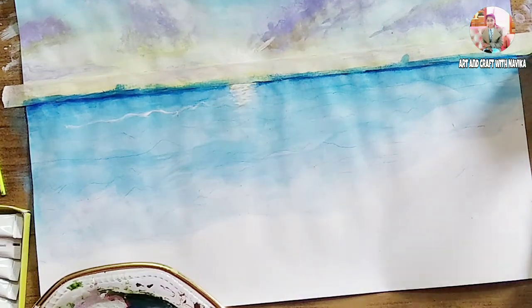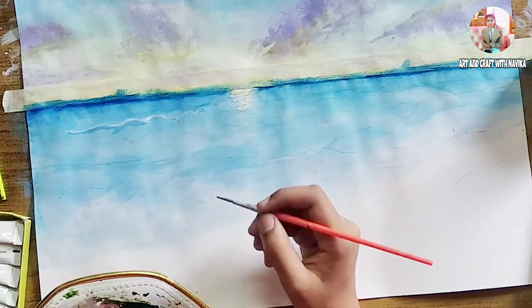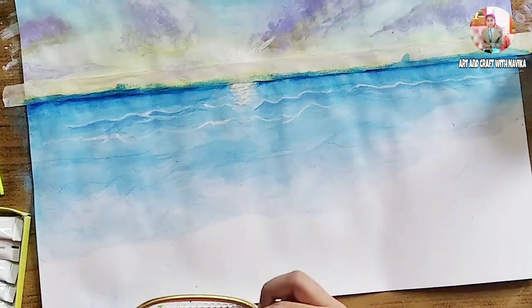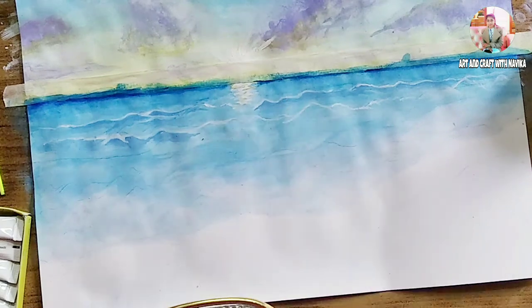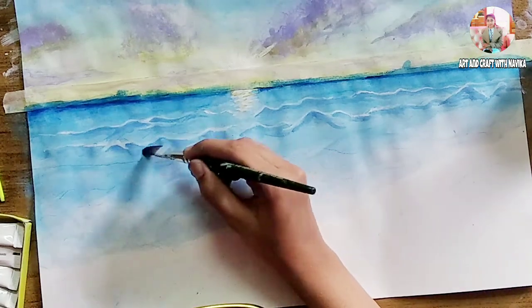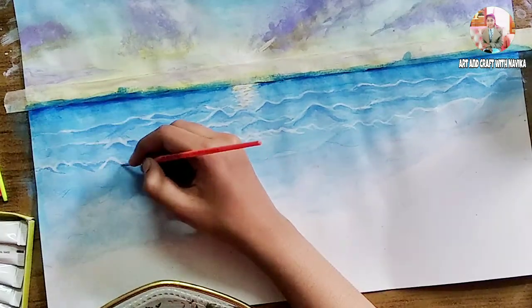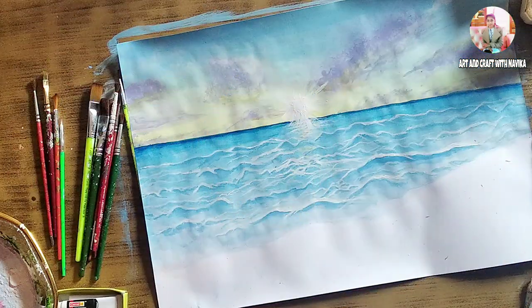For waves, use white color to make the waves and add sky blue. In the same way, I made the ocean.